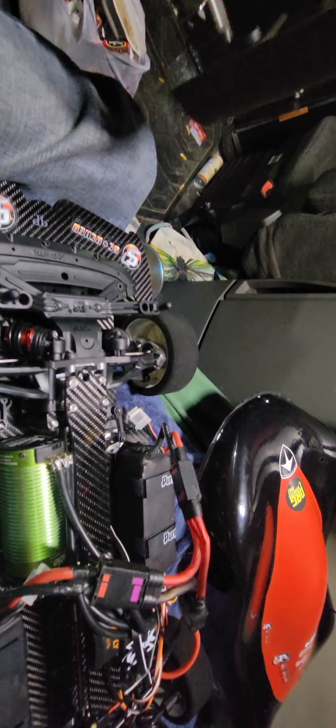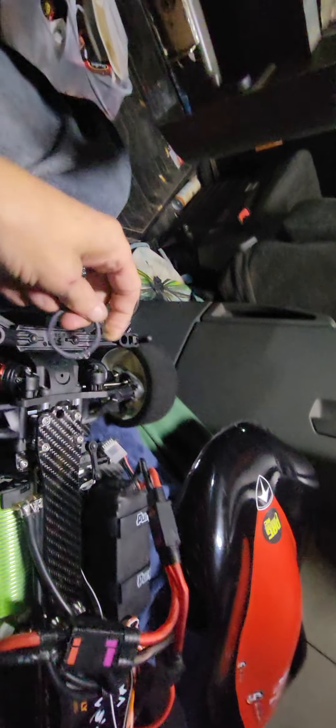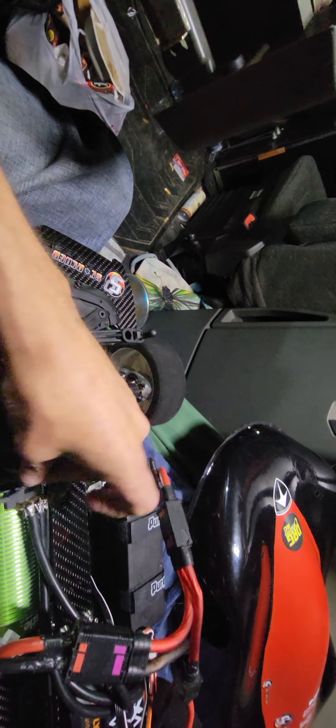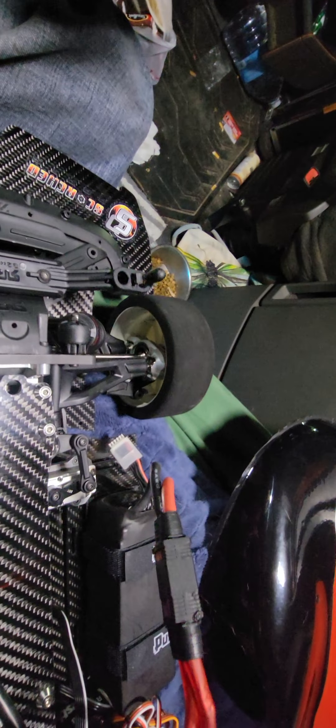Hey guys, welcome back to Speed Addiction RC. More on the Limitless. I have tried the drift tire trick that somebody gave me, trying to go in between here and here to see if I couldn't stabilize the turnbuckles and improve the steering. That did not work.